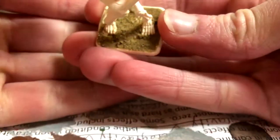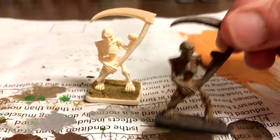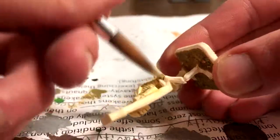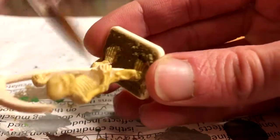This particular colour scheme was inspired by Miniature Mashup, so check his skeleton painting video out too — it's really good. After the basing dried, I began to paint the bones with Talarn Sand. I wasn't worried about being sloppy, because skeletons are very forgiving miniatures to work with. These are also what people recommend for beginners to start painting because they're so simple. This gives the bones a muddied or yellowed look.